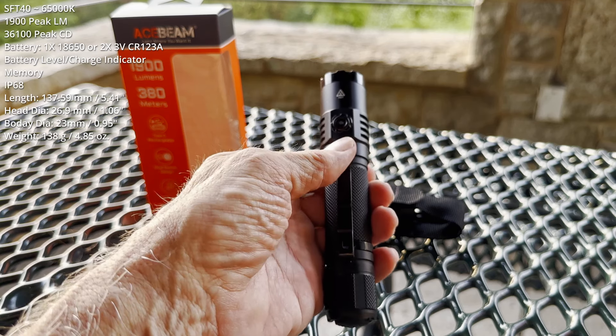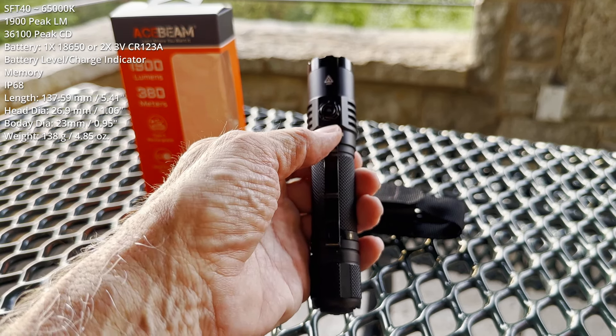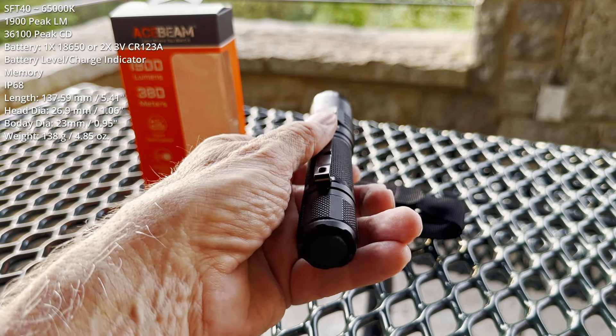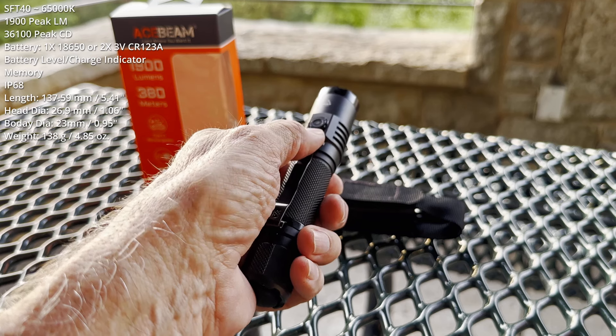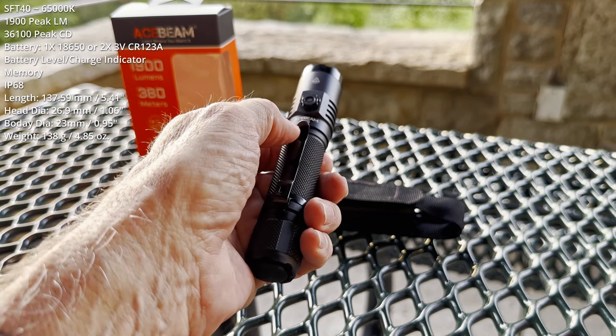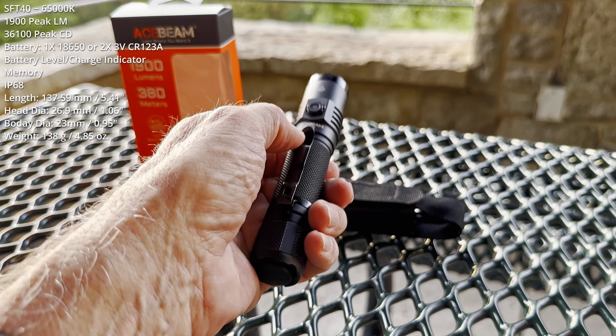Output levels are ultra-low, low, medium, high, turbo, and strobe. When the light is on, press and hold the side switch for direct access to strobe. Click to return to where you were.